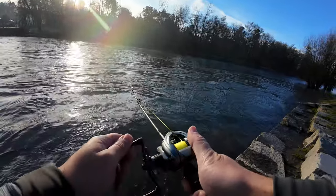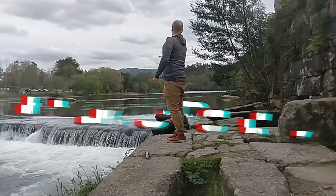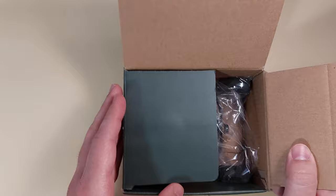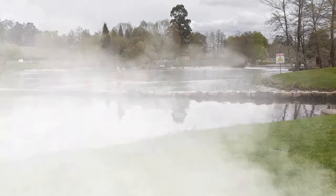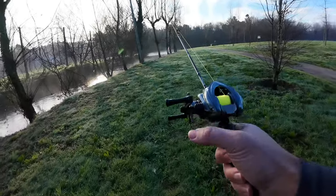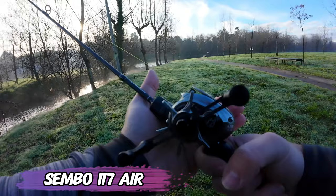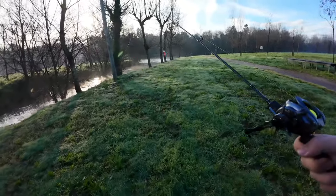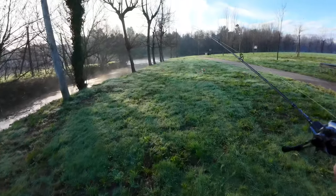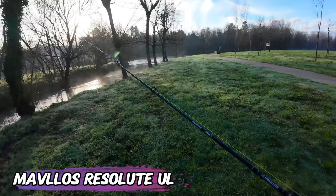Hello everyone, this is Ricardo Mediu. Today I'll be testing the Sembo 117R — it's 117 because it weighs 117 grams — and the Marvelous Resolute Ultralight. I fixed the Sembo and that's a win because they sent my money back.